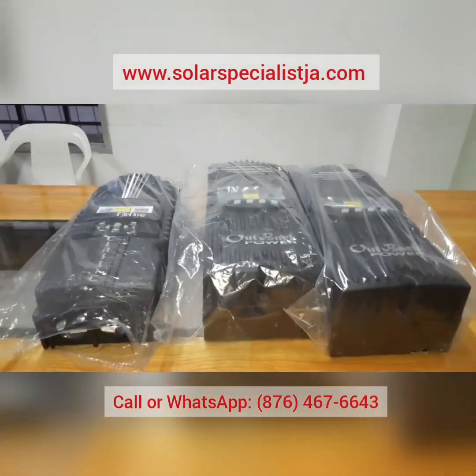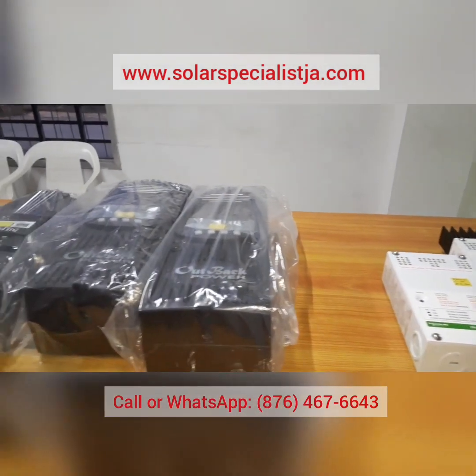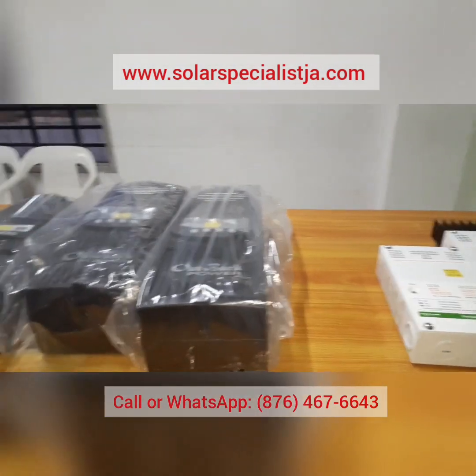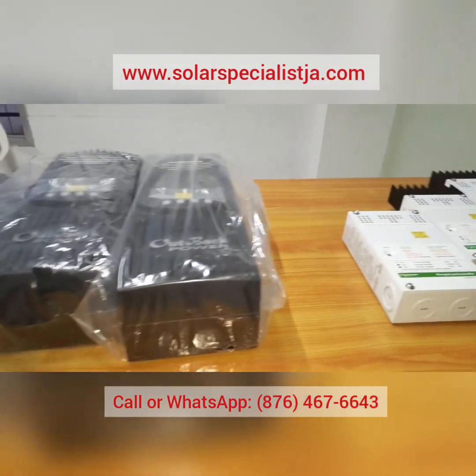Today we'll be featuring the top six charge controllers available on the market, in our opinion. These are the controllers that we carry here at Solar Specialists.